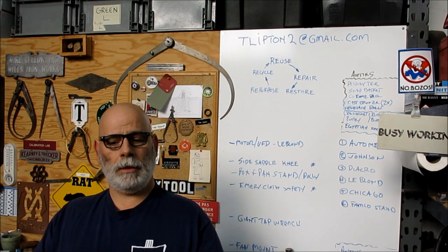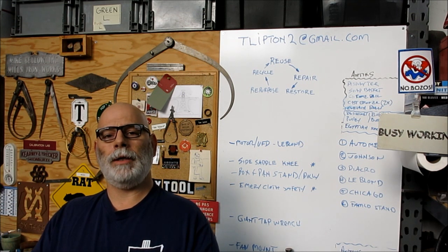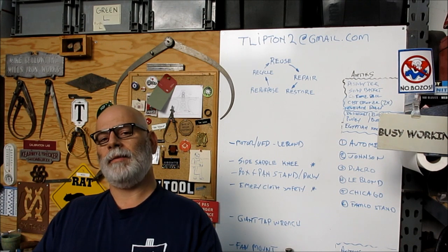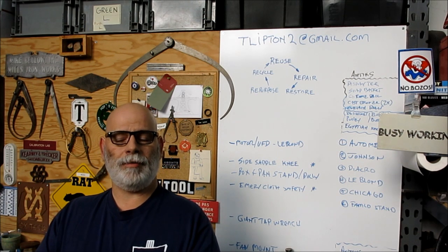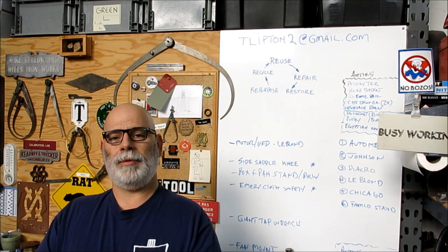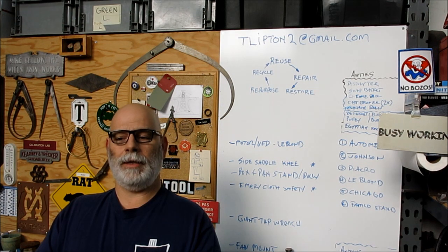We've got a little viewer appreciation, a shout-out to do, and some teaser video for upcoming projects — just to kind of whet your appetite. We'll be looking at a couple of teaser videos.